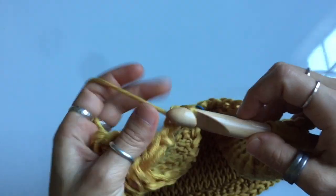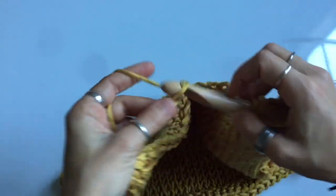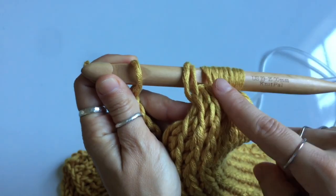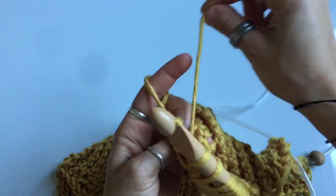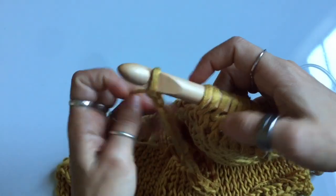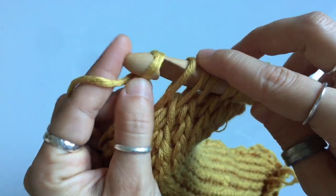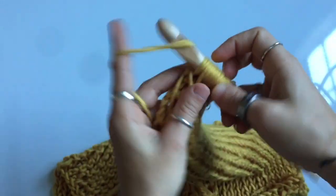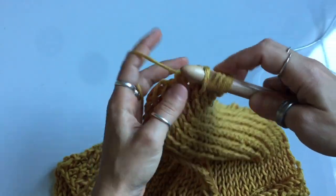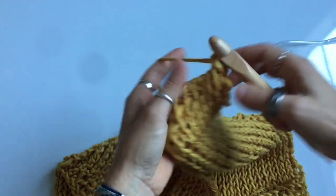For the chain, use the same process as your initial chain — yarn over and pull through — until you have completed the needed number of chains. Then complete the return pass for the second panel. If the first few stitches are really loose, pull on the tail end you left for that panel before completing your return pass. Just work your return pass and after a row or two it will stop pulling through; weave in the tail ends later and that problem will resolve itself.